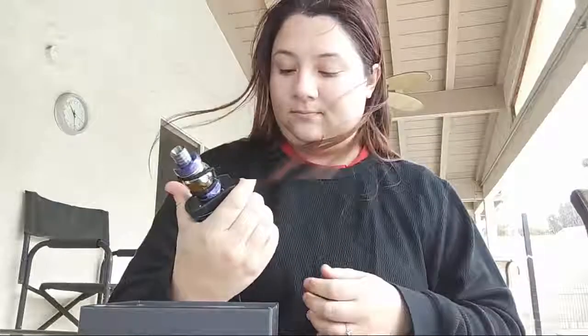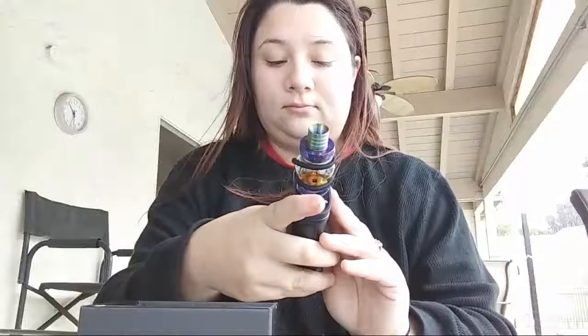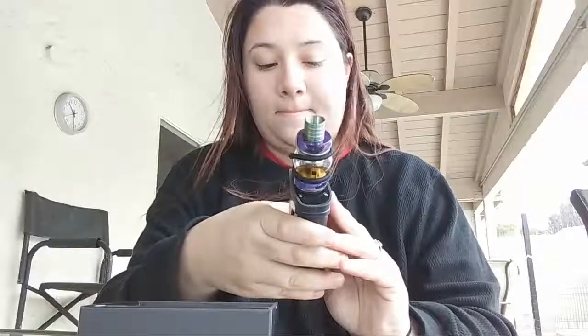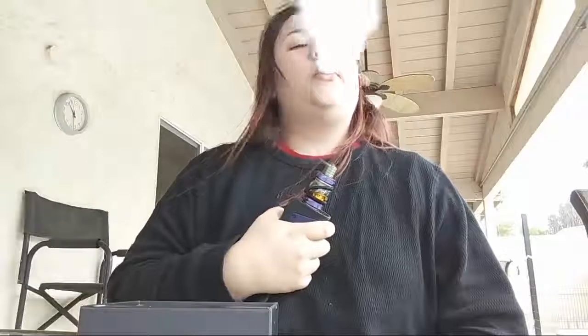I'm guessing here's the button. It's opening up at 35 watts — let's go ahead and readjust that wattage. That's a little too high. Let's see how this works for a second. It's a little bit bigger, a little big for my hand, but I overall like it. I'm not too sure how to lock it quite yet.